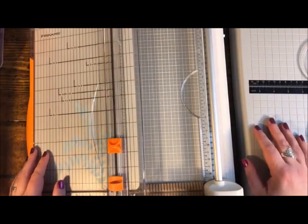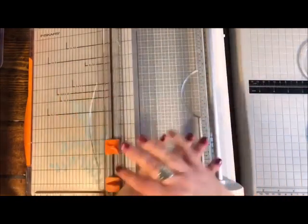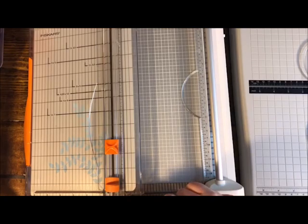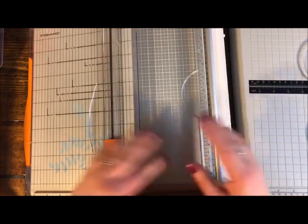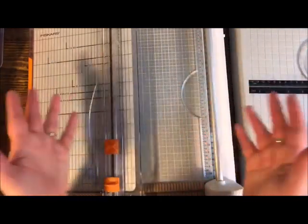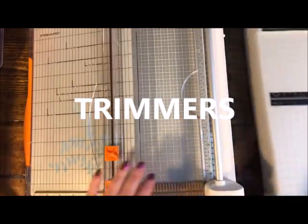I'm going to start with trimmers just because they're kind of big and bulky. Feel free in the comments to give a shout out to the trimmer that you use, that you like, that you recommend to your friends. Let's let everybody use this video and your comments as research to decide what's right for them. I've selected all trimmers that are at least 12 inches, since most pattern papers are 12x12.